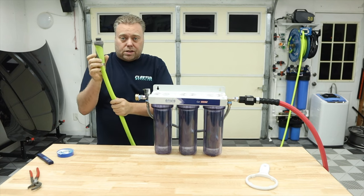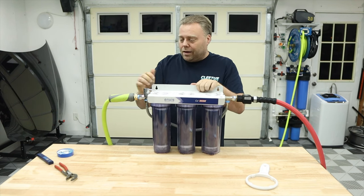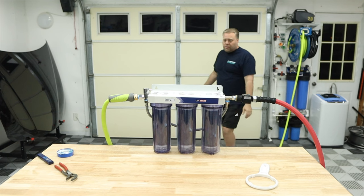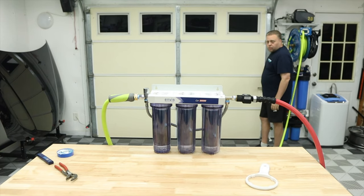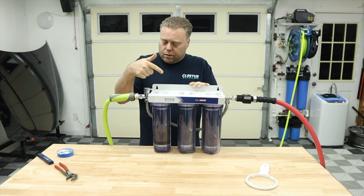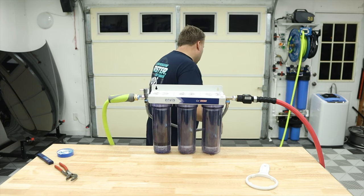This is the Flexzilla hose — the male end actually swivels so it's very easy to connect. Anything in this video will be linked below. The little shut-off valve is all the way to one side, so let's turn it on a little. The filters are filling up. Turning it the other way sends water out through the bypass toward the hose. I'm going to run it on full just to see the bypass and check how it handles water flow.